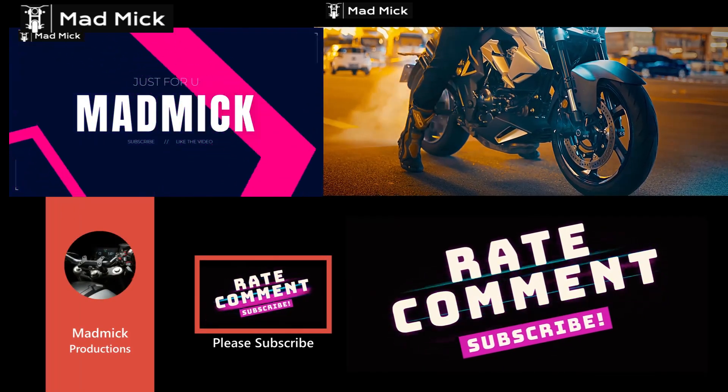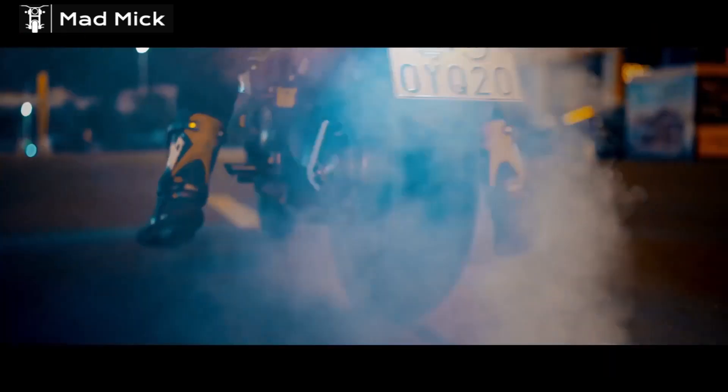Hello everybody, welcome to the channel, Madden Mick here. Thank you for taking the time to watch this video.